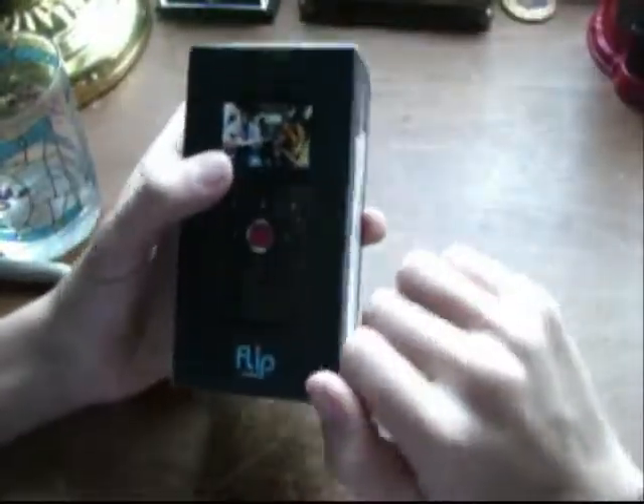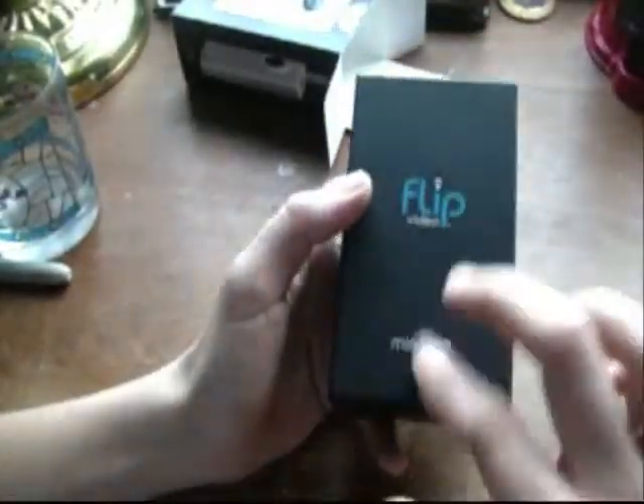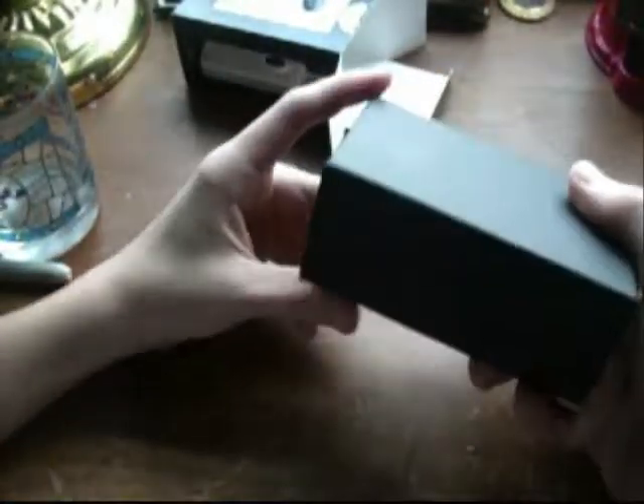So it's made by Cisco, and it's pretty nice. The only button is the record button; everything else is a gesture area kind of thing. Let's pull out the slip case — nothing in there by the way. Here's the slip case; it just says Flip Video Minnow HD and nothing else.